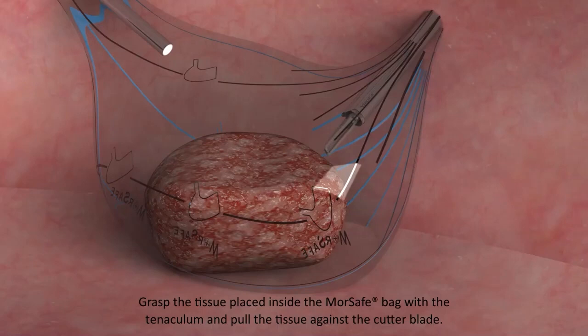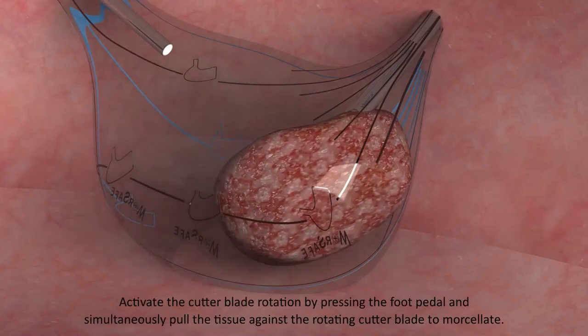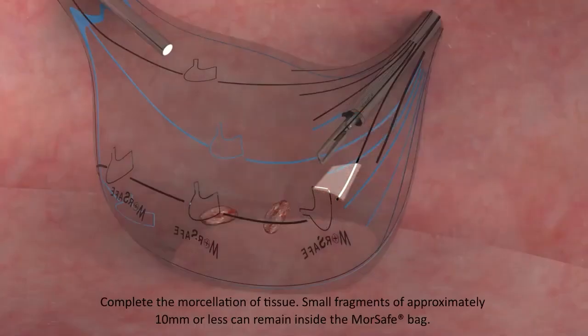Grasp the tissue placed inside the MorSafe Bag with the tenaculum and pull the tissue against the cutter blade. Activate the cutter blade rotation by pressing the foot pedal and simultaneously pull the tissue against the rotating cutter blade to morcellate. Complete the morcellation of tissue.